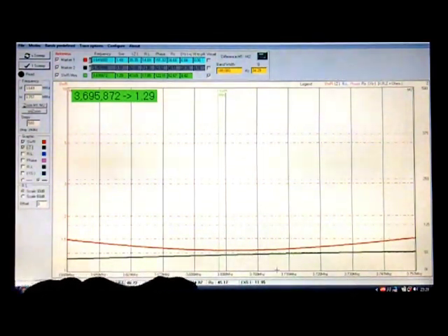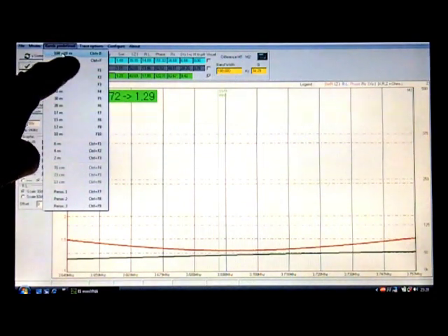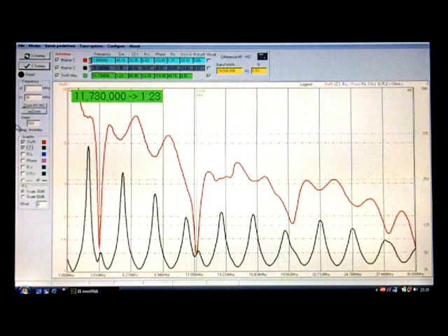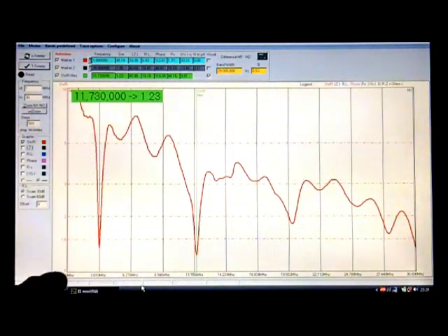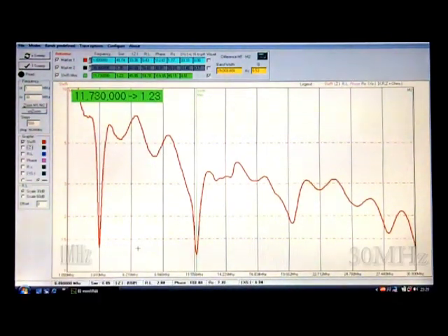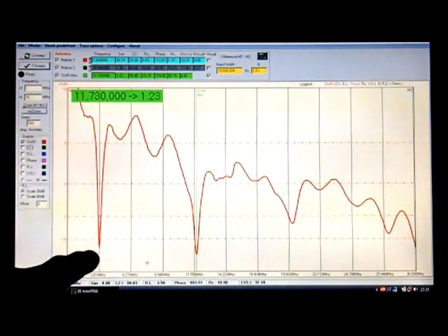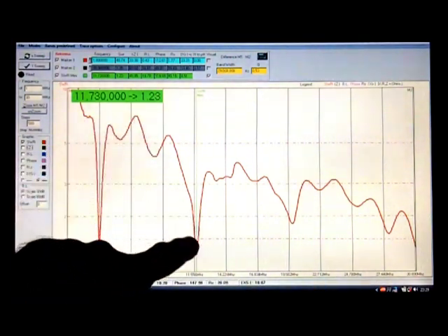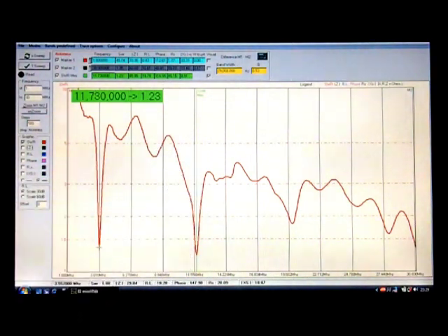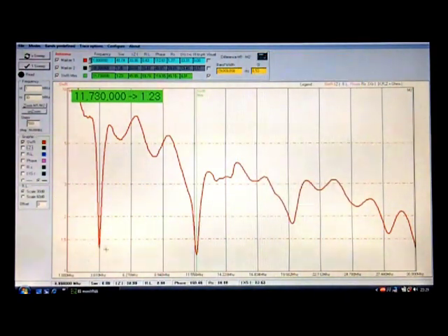If I switch to the 160 to 10 meter full range view and remove the impedance trace, this is showing the SWR over the entire frequency range from 1 MHz to 30 MHz. On my 80 meter dipole I actually get a bigger dip at 11.7 MHz than I do in the 80 meter range — I think that is a characteristic of the little balun transformer that I've got in there.